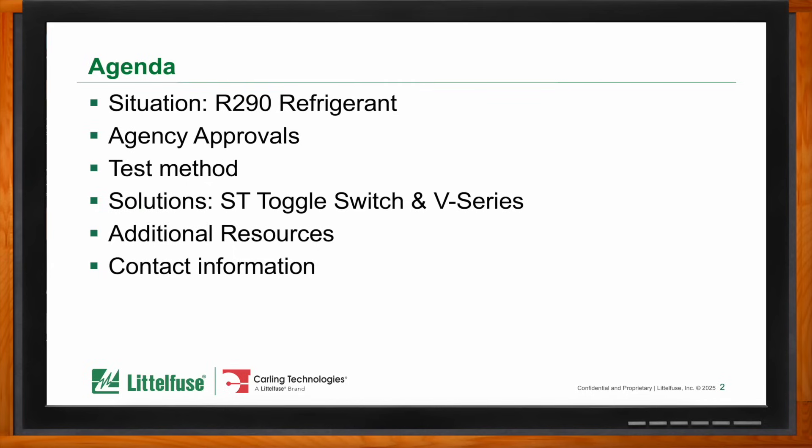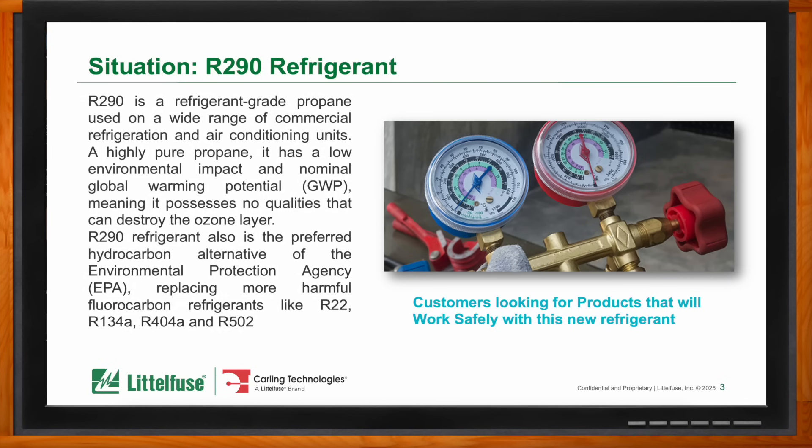Refrigerants work by absorbing heat and changing states from liquid to gas and back again, effectively transferring heat from one area to another — that's how they're used in cooling systems, whether it be an air conditioning unit, a refrigerator, or anything like that. The propane-based R290 was chosen as a replacement for existing freons, R22s, and others because of the environmental impact those substances had. R290 is less harmful to the environment, but the problem is that it's also more flammable.